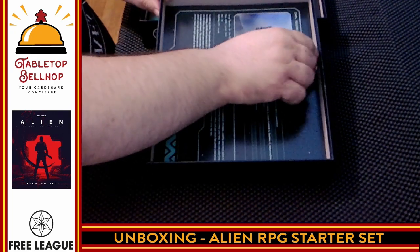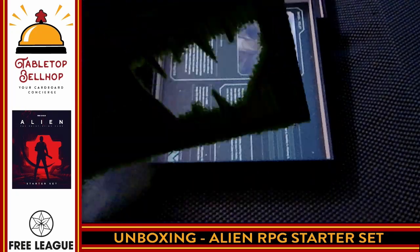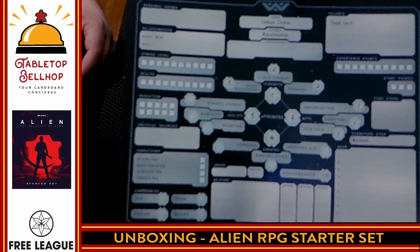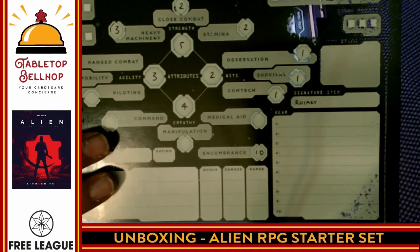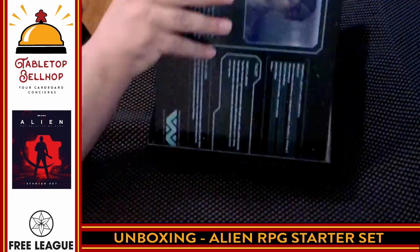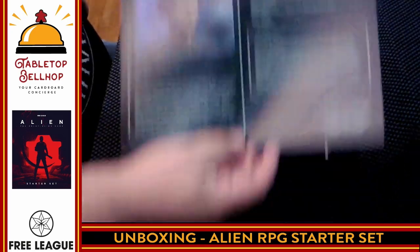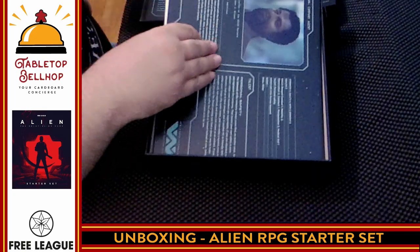Then it looks like we have pre-generated characters — who do not appear to be the characters from the movie. These are paper-thin character sheets, very unique looking compared to many RPGs I've seen. We have Cham the Roughneck, Davis the Pilot, Miller an Officer, Rye another Roughneck, and Wilson the Company Agent. Definitely not characters I recognize from the films.